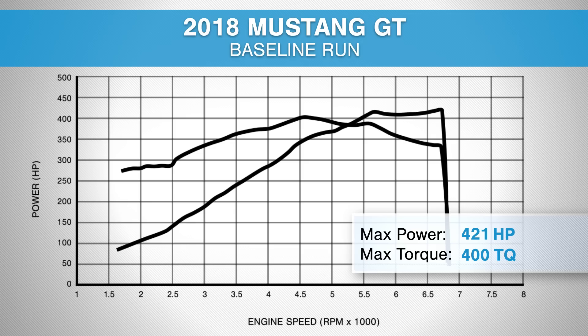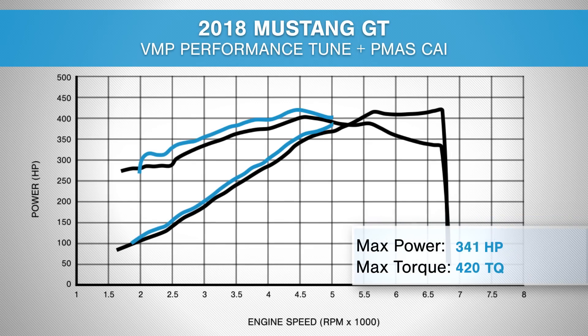So over our baseline run, how much horsepower and torque have we gained? We're now up something like 32 to 33 rear wheel horsepower and about 14 to 16 foot-pounds of torque over stock. What does this mean for the new Coyote and the 2018 Mustang? We're still learning a lot about the new dual fuel Coyote and it's turning out to be an awesome motor. It really likes to breathe.